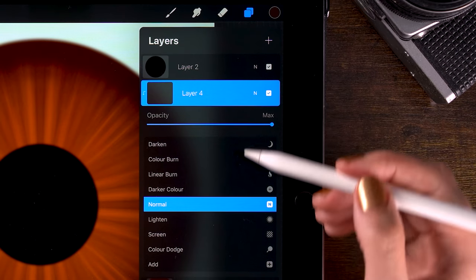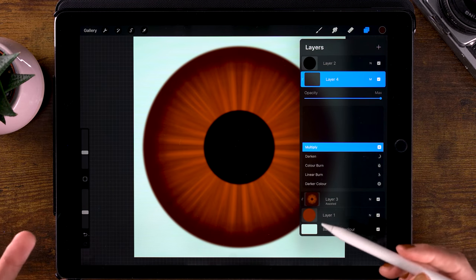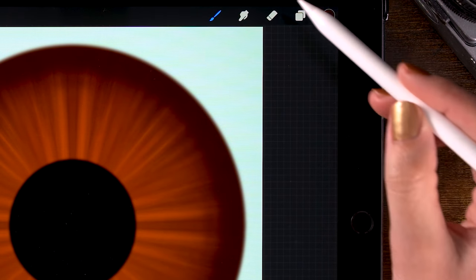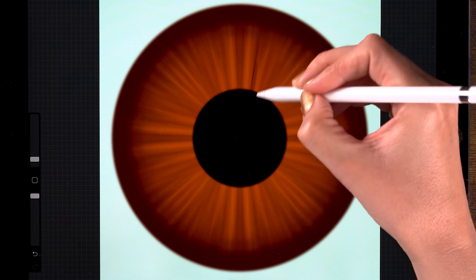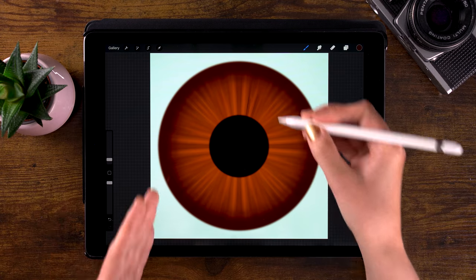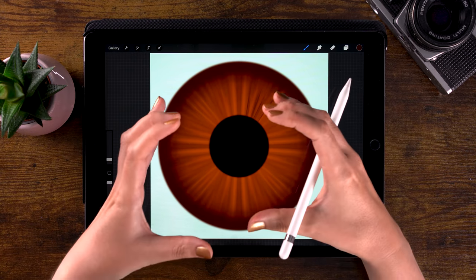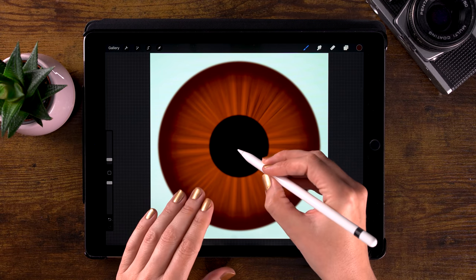We will set this layer to Multiply. Click the N, then scroll up to Multiply. This layer will darken everything underneath it, because I would like to add some darker details. Go to brushes, then to painting, and use the Gouache brush. The color is set to that dark brown. Now let's add some darker lines — we don't want the iris to look like we used the symmetry tool, so we want some variation. I'm making outward lines because when you look closely at an iris, you can see these little wrinkles — it's like a muscle that contracts and opens up.